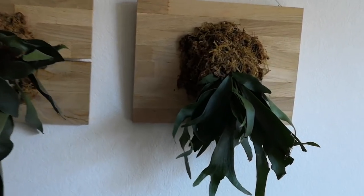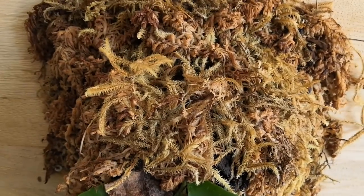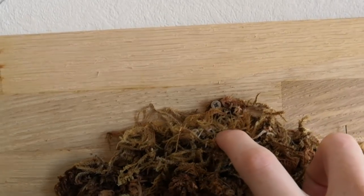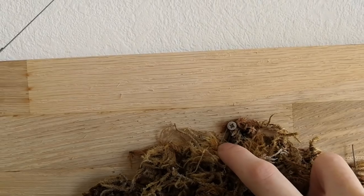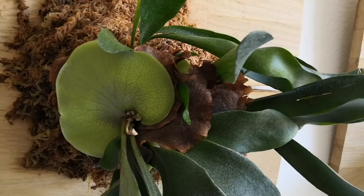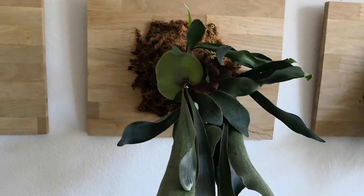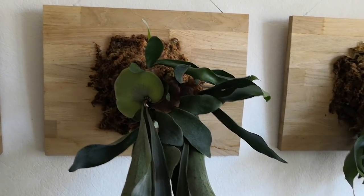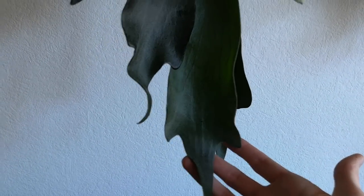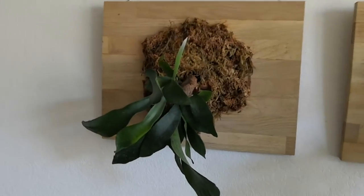I'll show you a close-up of the staghorn ferns on my living room wall. You can see the sphagnum moss. Here we go — you can see one of the screws up here, and you can see the fishing line a little bit. On this one you can see the basal fronds really well — those are the things that look like kidneys — and that's what they use to adhere themselves to the side of the tree. That will eventually just take over this entire block of wood; it'll just get bigger and bigger. And these are the fertile fronds, which it uses to release spores and reproduce. And here's the little one.